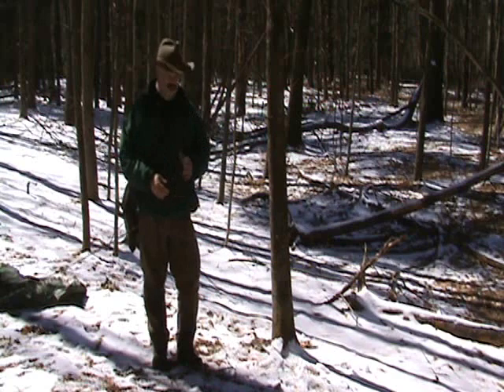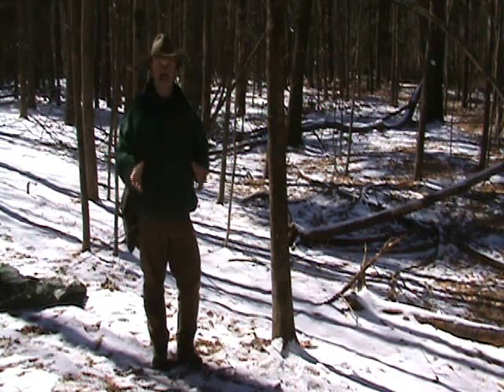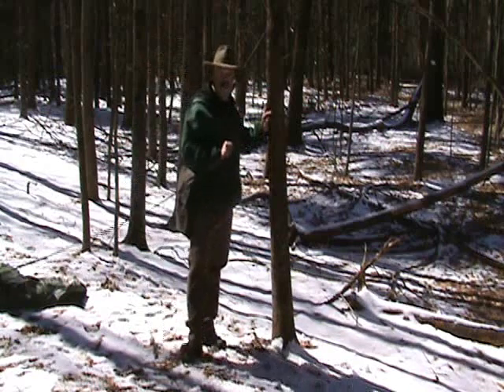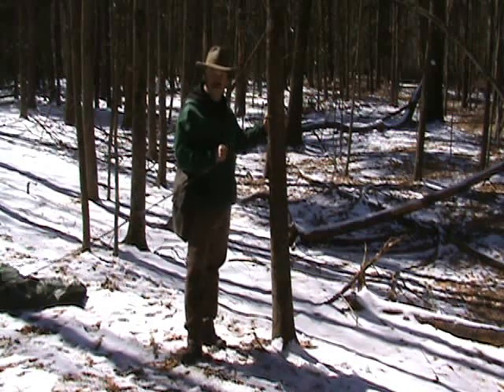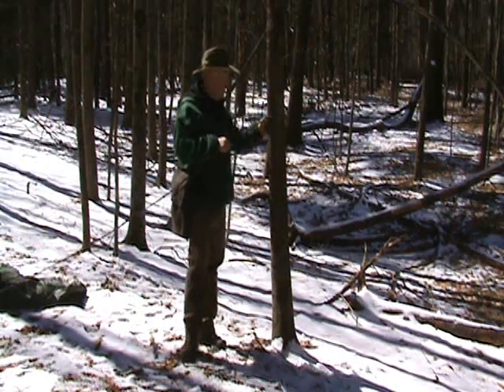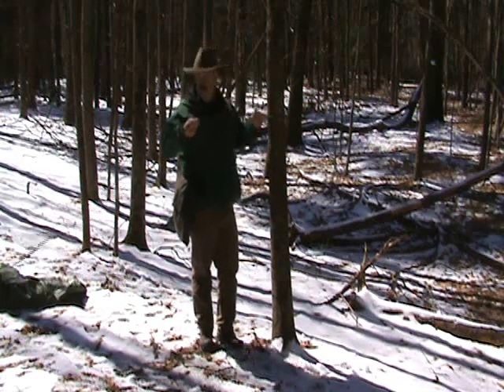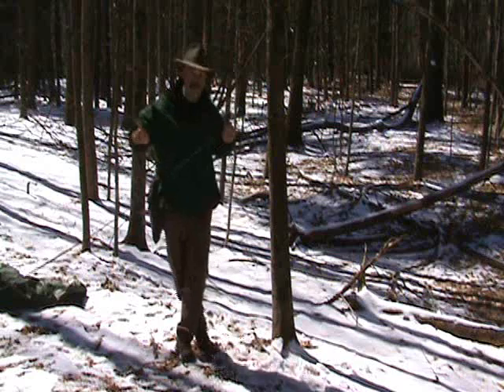For my second shelter today, I'm going to do the basic lean-to shelter. I didn't do anything different with my ridge line — I left it attached to the same tree that I did the plow point. But you're going to want it about chest high. Cinch it up, run it to another tree.